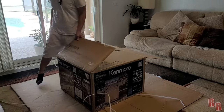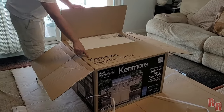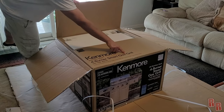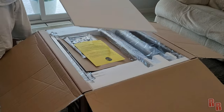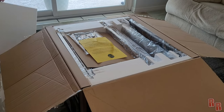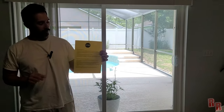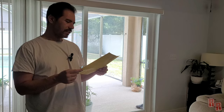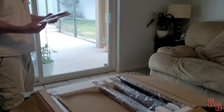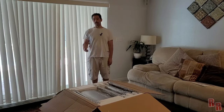Here we go — Kenmore stainless steel four-burner smart grill with side burner. It says: stop, do not build this grill, it's too complicated for you! Once you open the top of the shipping box, slice down its four edges with a box cutter. We have an instruction manual, a battery, and a bunch of screws.